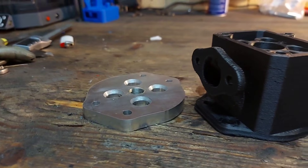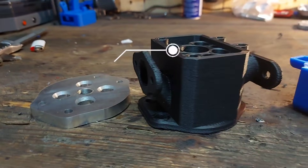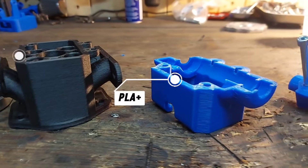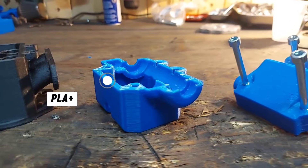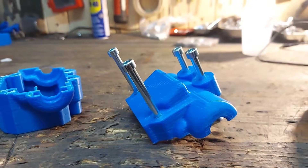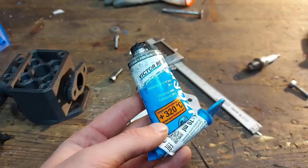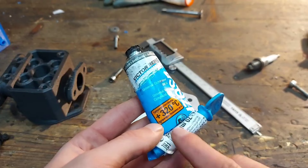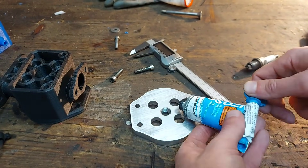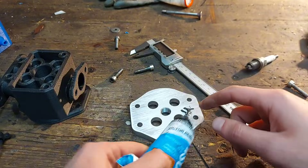Next step was printing all the other components. We have the mid part of the head in black printed out of carbon fiber reinforced nylon, and the rest of the parts are printed out of PLA+. Just as a side note, I went through four redesigns for the valve train system, so there are gonna be some components that change shape in the next few clips. Next up I sealed the aluminum base plate to the mid head using high temp gasket maker.